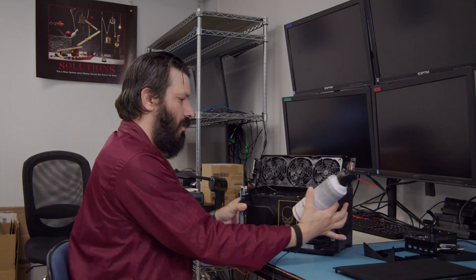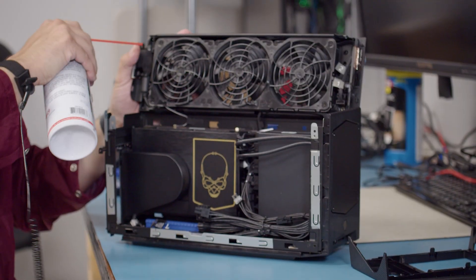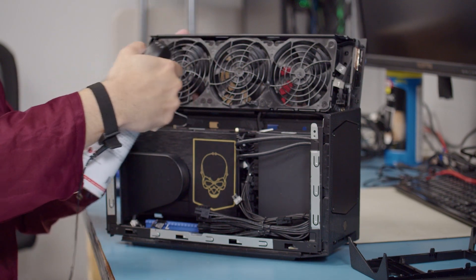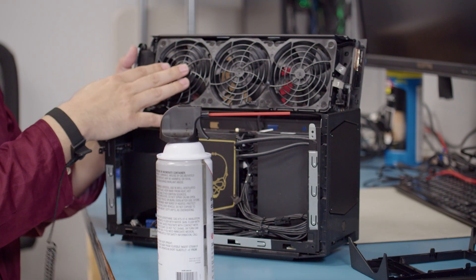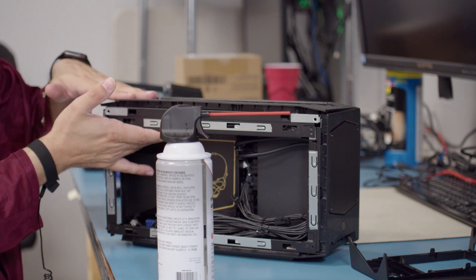Once those are done, we can do this one in parts. We'll go through the fan assembly first. We're going to go at an angle here. I'm blowing in from the fan here — it's going to blow out the top because we have vents all along this top side.